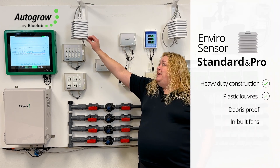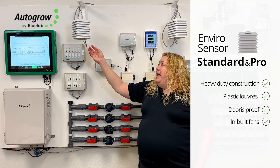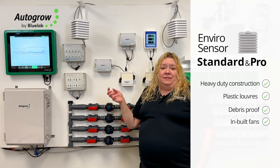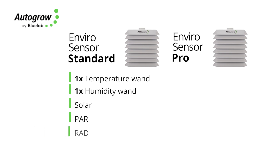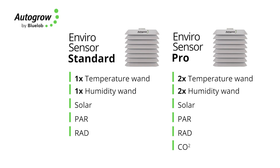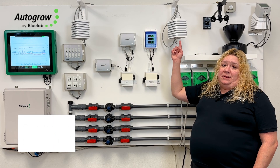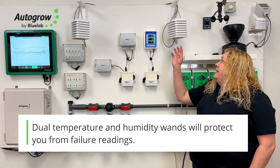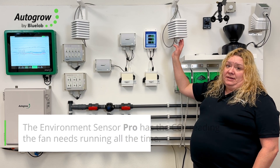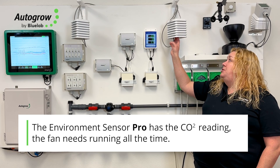Both sensors are super heavy duty with big heavy duty plastic louvers designed to keep debris off the sensor. They have aspirated fans inside to make sure we're getting really good readings. The standard sensor has one temperature and humidity sensor, while the Pro has dual temp and humidity sensors for redundancy — if one fails, you can default to the other. The Pro also has CO2, so it's important the fan is always running to ensure good CO2 readings.